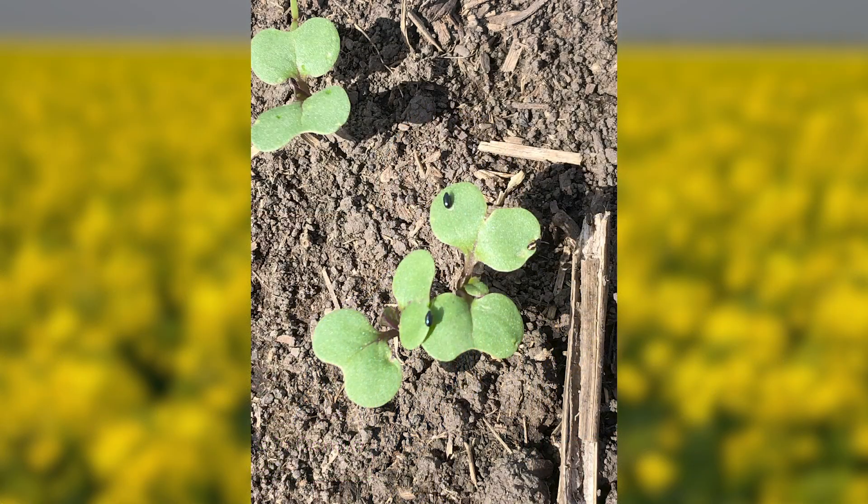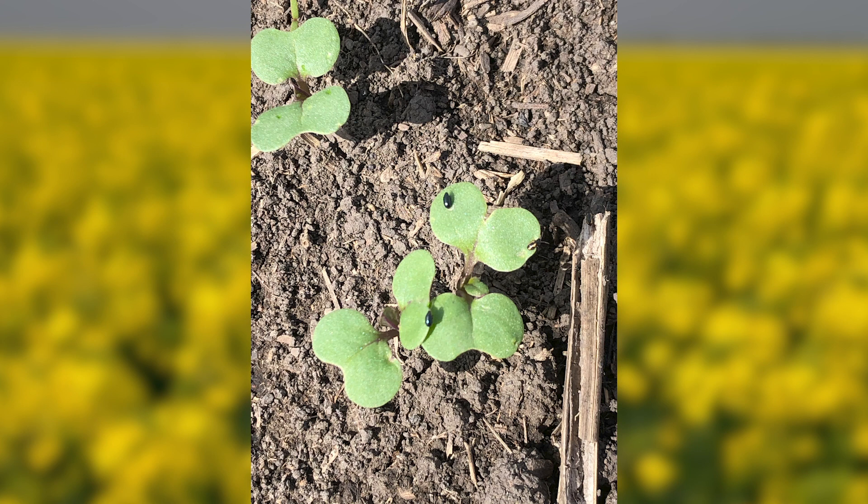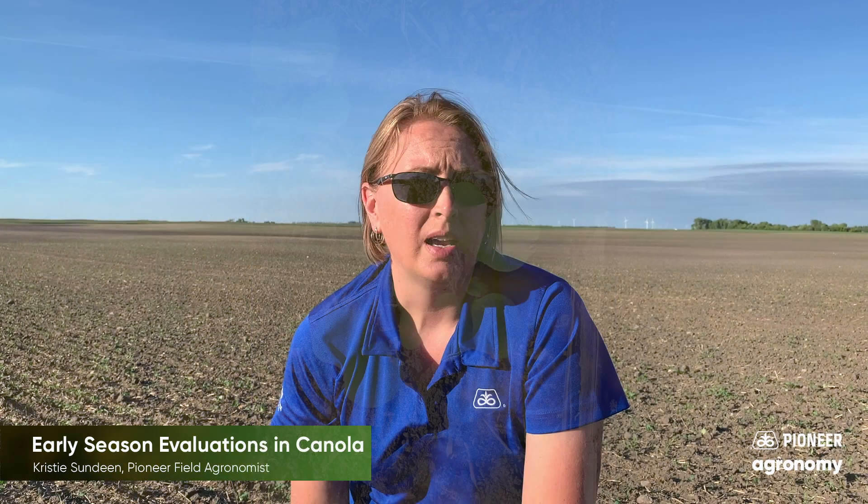Now we're going to talk about flea beetles and cutworms. When you're out scouting a field for flea beetles, the main thing you want to start with is looking at the borders — anything that was bordering canola the year before. If a field across the road or right next door was canola, that's the kind of area you want to start with. Also anything that has a grass line or a fence line, as flea beetles tend to overwinter in those types of areas.